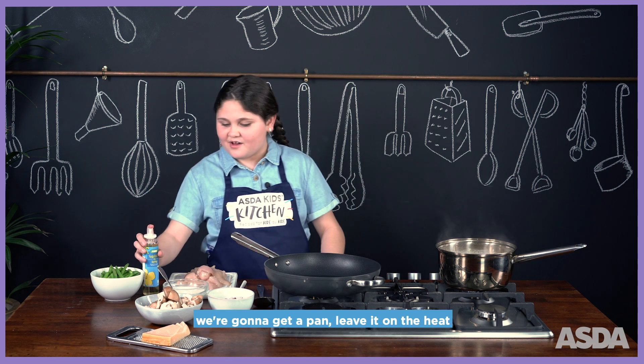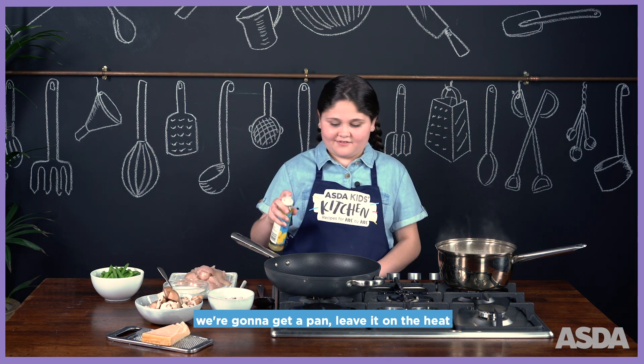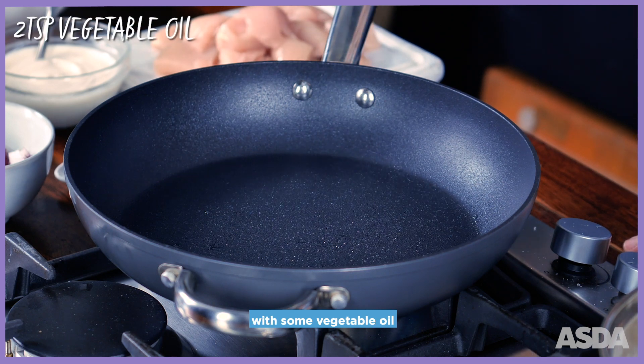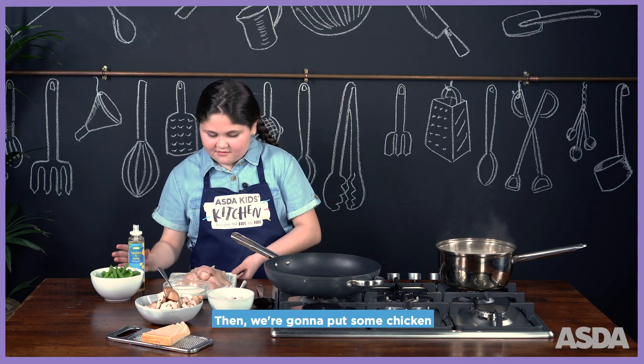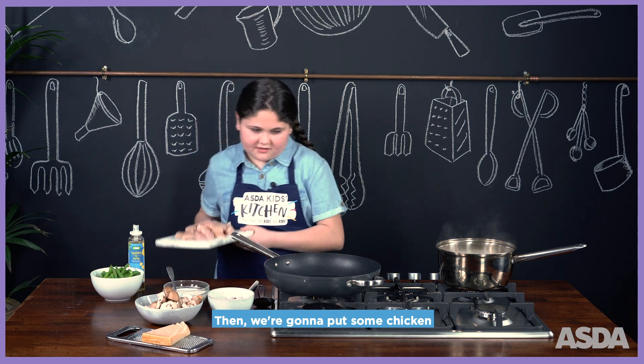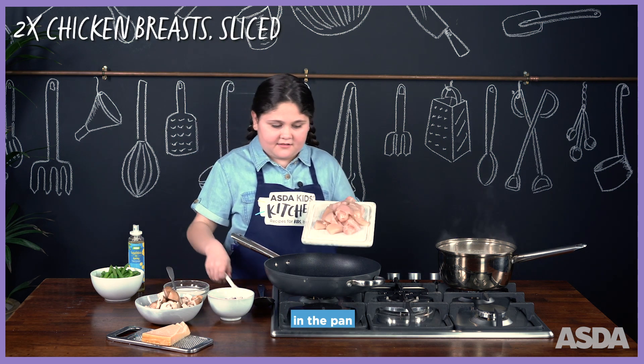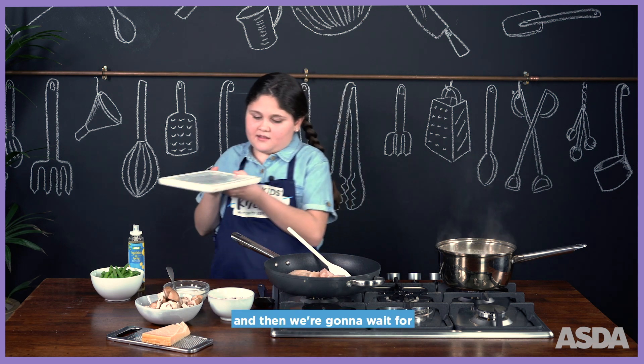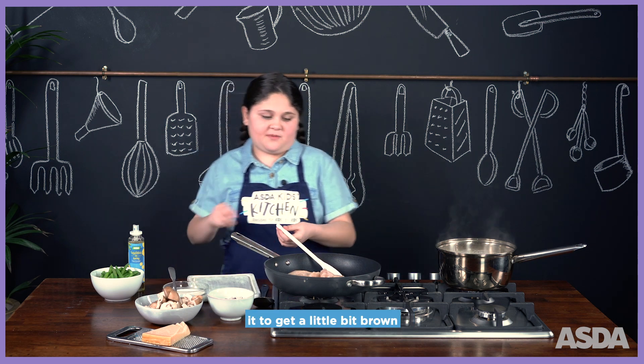Whilst the pasta is cooking, get a pan, leave it on the heat, and spray it with some fresh oil. Then put some chicken in the pan and wait for it to get a little bit brown.